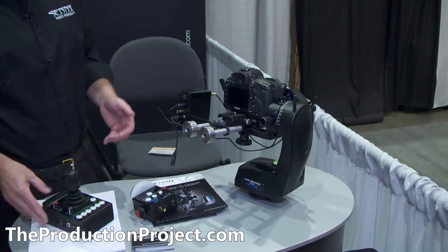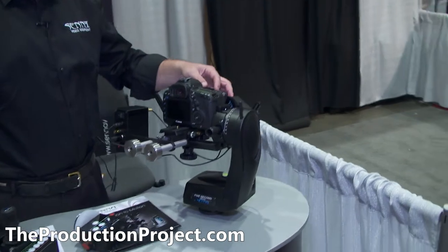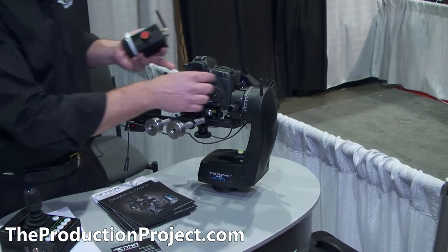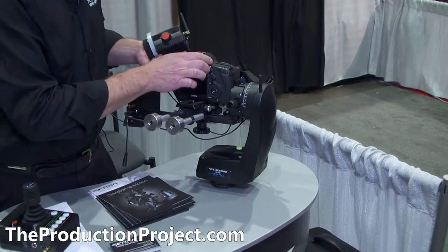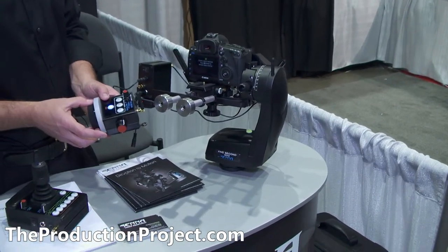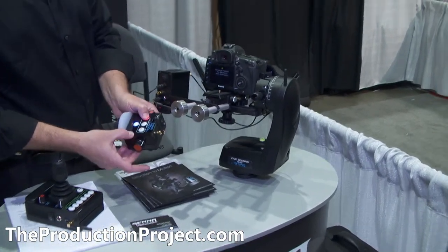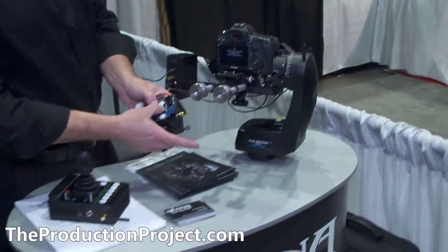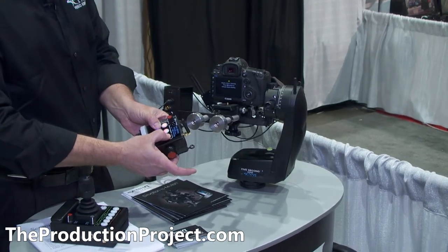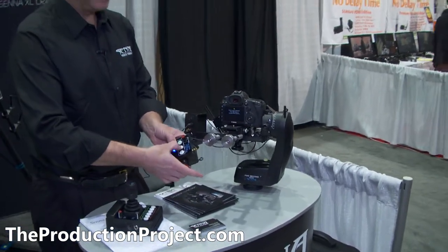We also have the same system for lens control. On this one we have it set up for aperture and focus. You can change your aperture and focus from this device as you're operating your crane. It's very simple — memorize where you'd like it to be, hit the button, memorize it, and change your focus. Memorize number two, then a third position — that's all there is to it. When you're moving the crane and you'd like to go back to that position, you just hit the button. Really simple.